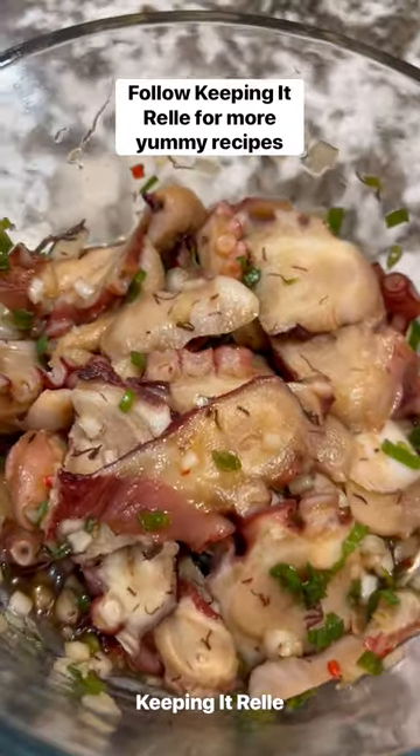Welcome to poke series episode 4. Let's make some taco poke. It's really easy and it's packed with flavor.